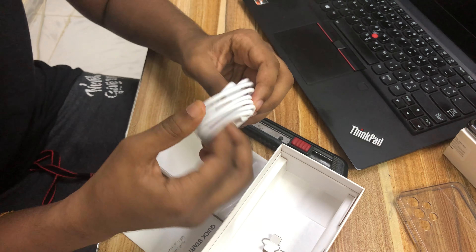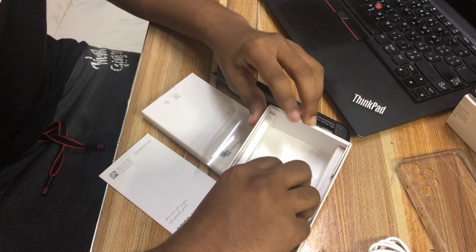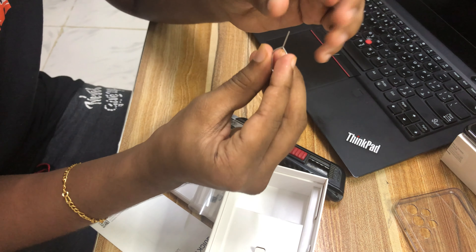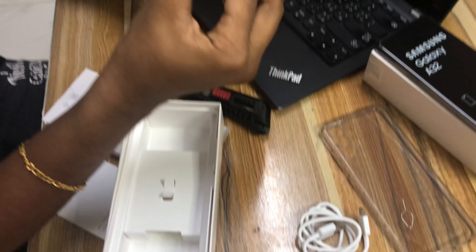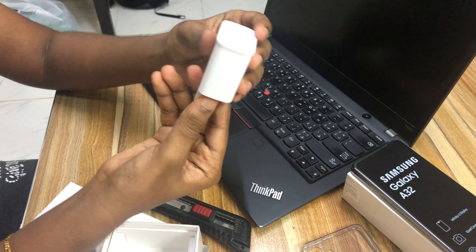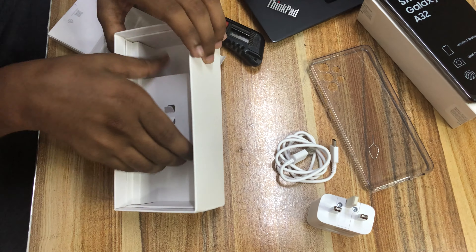Unlike the older ports they used to use, and we have the SIM ejector pin here, which is kind of similar to the pin used in Apple devices to change the SIM card. Next we have the power brick — it's 240V, 60Hz, 0.5A — and it supports adaptive fast charging, which is really good for a phone in this era.